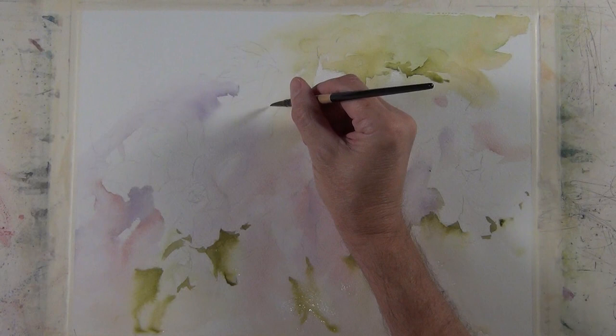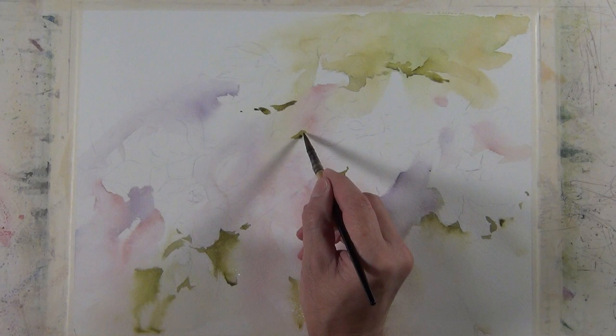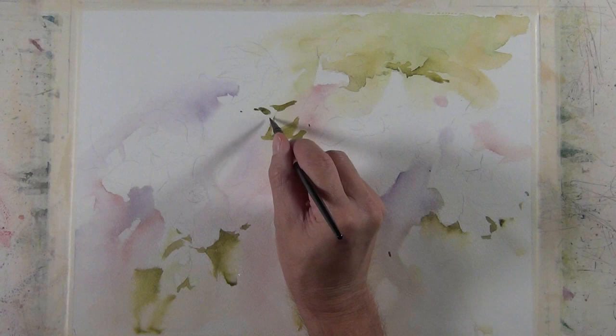That center of interest is going to be the top right corner. I always pretty much use the rule of thirds when I'm trying to pick an area to be my center of interest. There's a lot of material out there on the internet on the rule of thirds, and I also have a video on my YouTube home page where I discuss the rule of thirds in a quick tip.